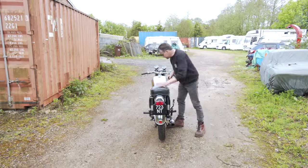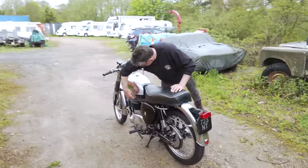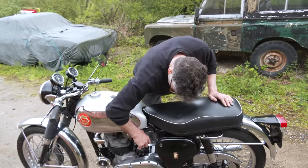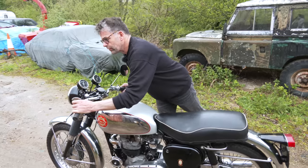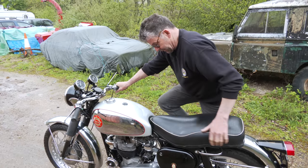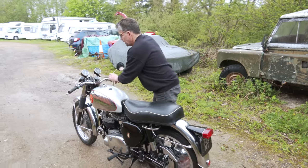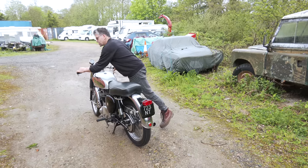We're going to start up the RGS. We'll just turn on one of these taps, just tickle the carburettor to get the fuel to flood out the top. We won't give it any choke, just a little bit of retard — and one good kick. Very sweet engine, this. We've just now advanced it up.